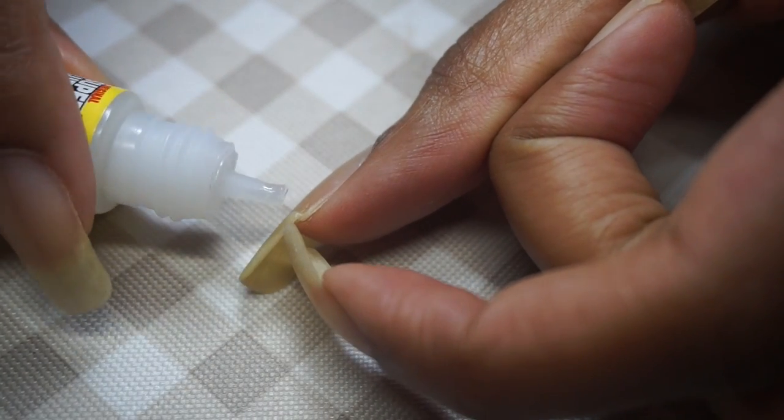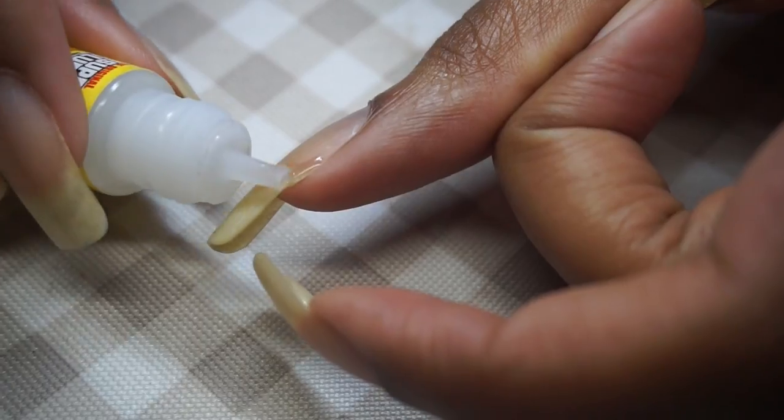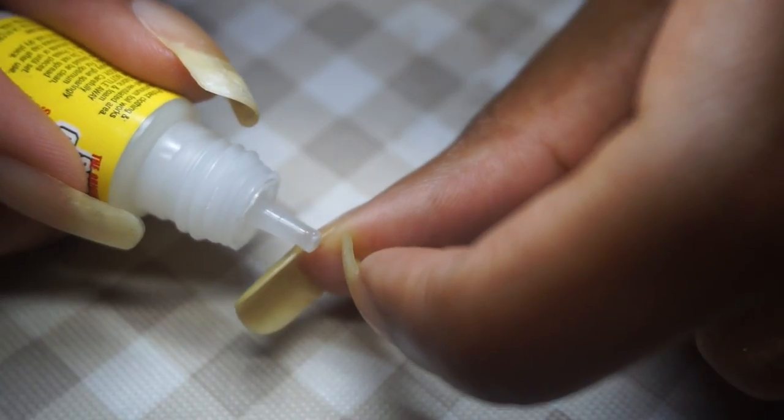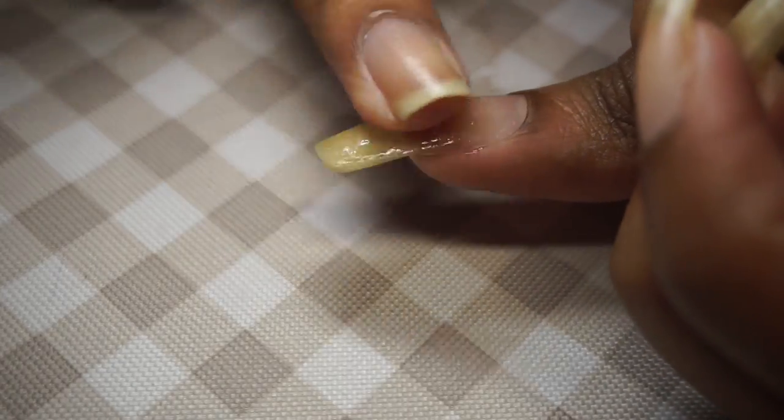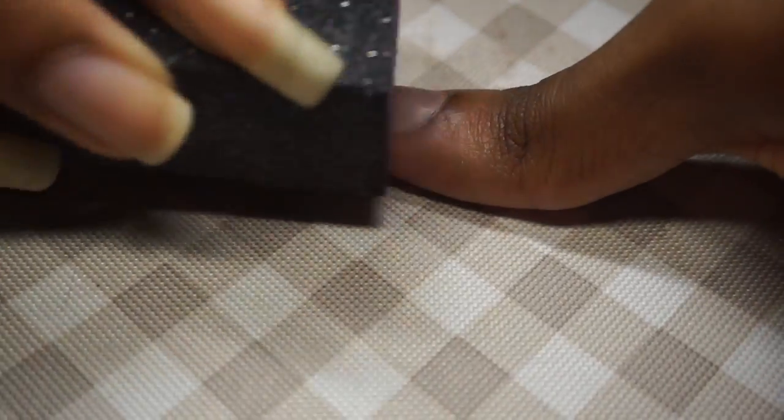Now I'm going to repeat this process for my thumb. Gently open, add a bit of glue, carefully seal the top and sides, work it in, and then buff it away.